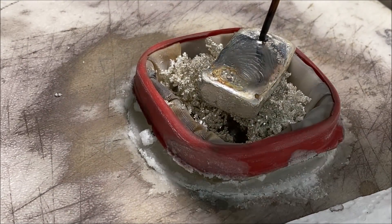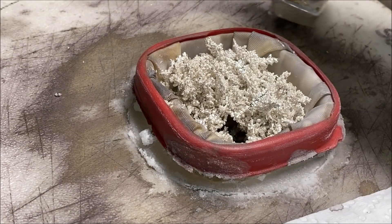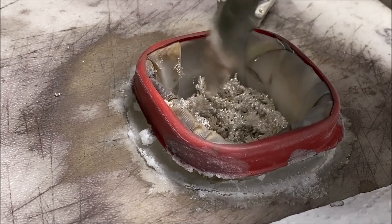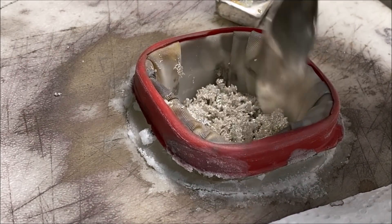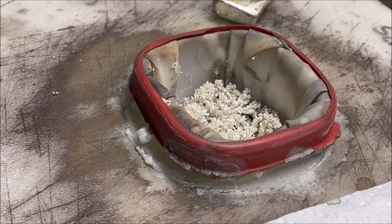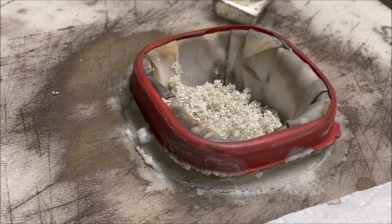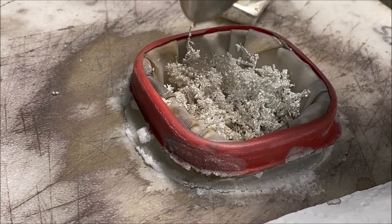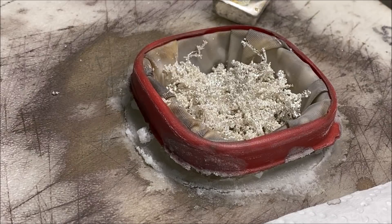I'm going to pull this anode bar up now, and you'll see what I'm talking about. It's all hollow underneath there — kind of neat. This is day seven, and we're just going to keep going with this until the cell gets full of crystal and I'm forced to get in there and harvest it.